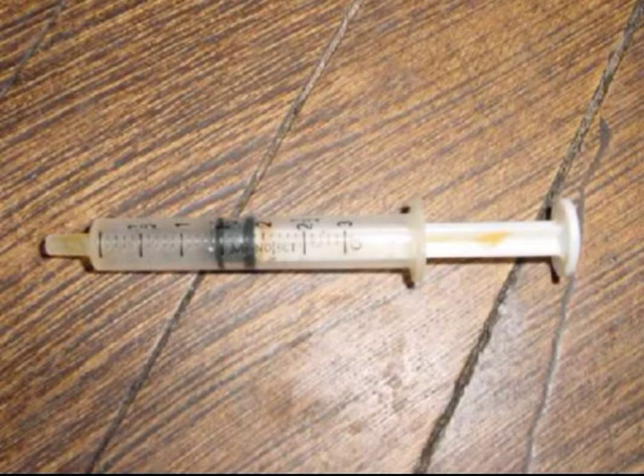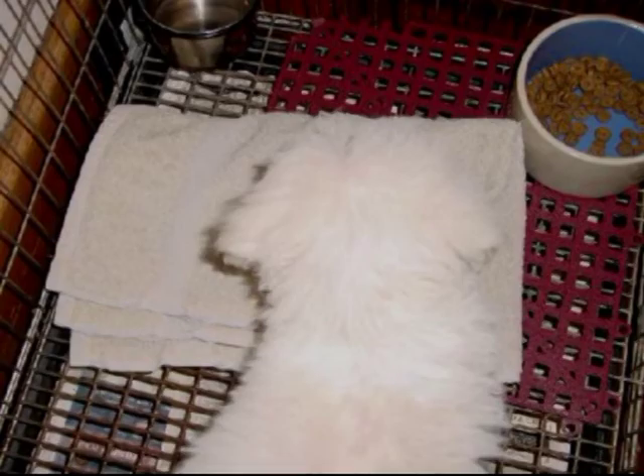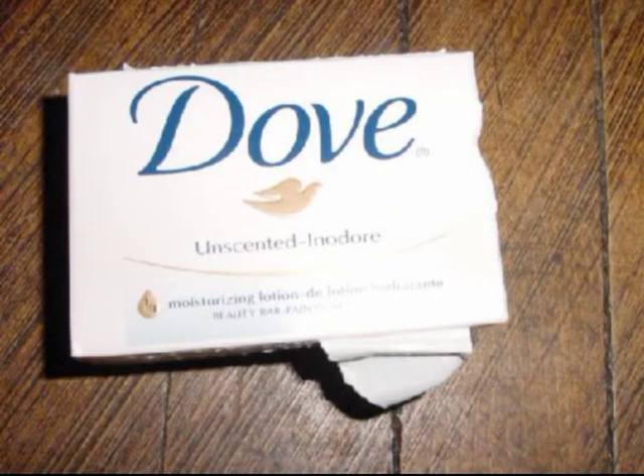A plastic oral syringe to give medication if necessary. A hand towel for a bed. You may have a dog bed, but make it a supervised item so you can teach the puppy not to chew it. Once the puppy knows what it can and can't do, you can use the nicer bed. You may wash the puppy as often as you like if you use Dove or Ivory bar soap. Use a cream rinse conditioner to finish the job.